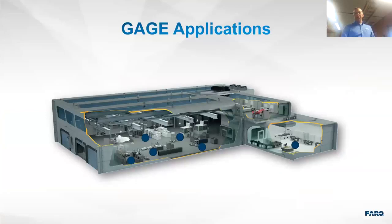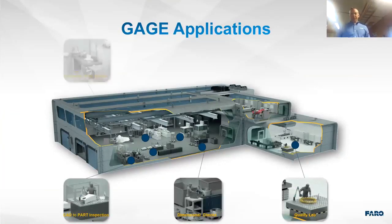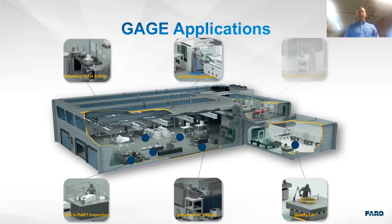Typical applications include the quality lab as well as dimensional checks on the shop floor, CAD-to-part inspection, incoming and first article inspections, machine alignments, and on-machine inspection — which is a big one. Pretty much throughout your whole entire manufacturing process.